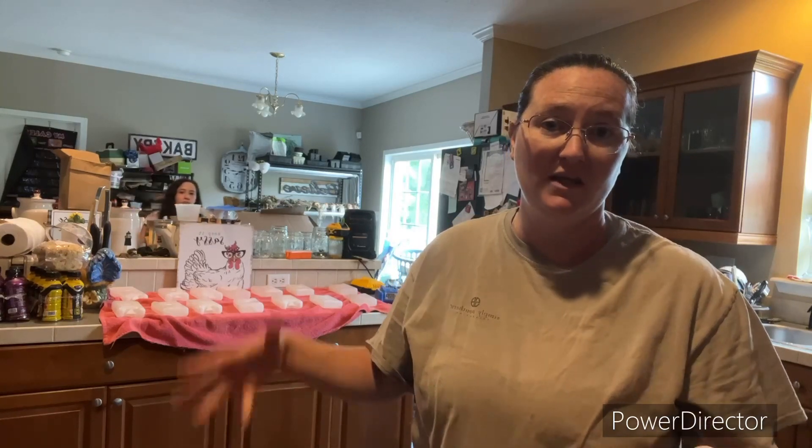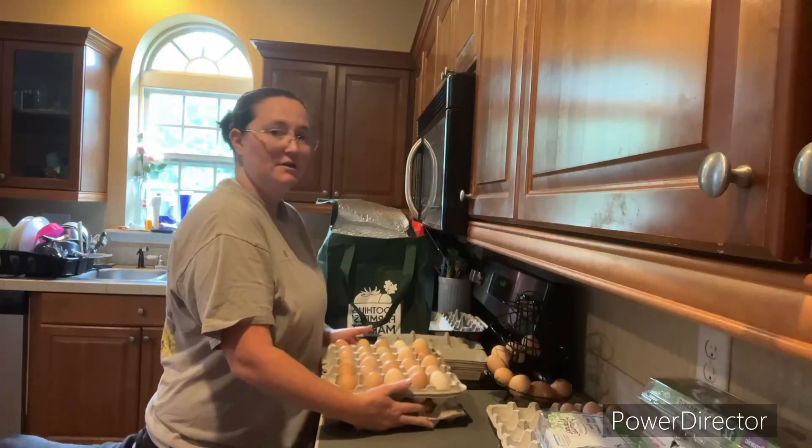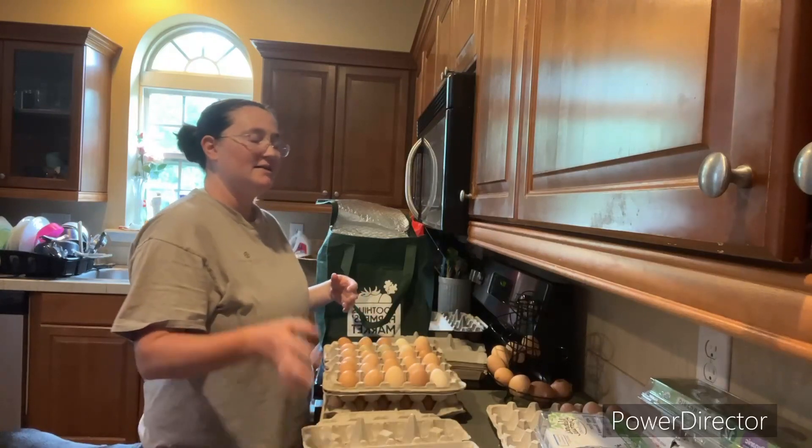The next thing I'm going to do for preparation is go ahead and put my eggs in their container and put them in the bag that we're going to carry into the farmer's market. It gives me an idea of how many eggs we have to sell this week. During the week I collect my eggs in these, and I don't wash my eggs — I do take them like this; they're very, very clean actually.